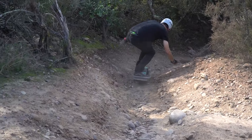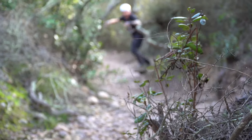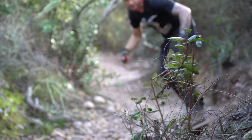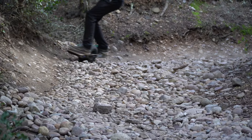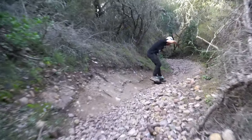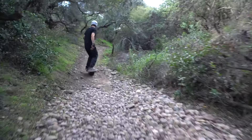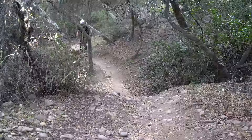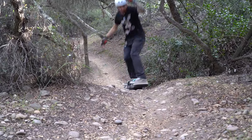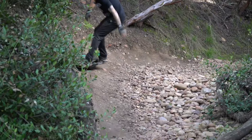Especially when it comes to tackling crazy terrain, like this rugged trail. With this tire I can easily navigate chunky terrain and focus on the ride. The tread just grips the ground while the shape is perfect for stability and carvability.